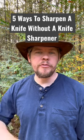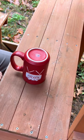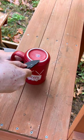Today I'm going to show you five different ways to sharpen your knife without a knife sharpener. The first way is a ceramic coffee mug. On the bottom of most ceramic coffee mugs you'll find a rim that has not been painted — that's the area you want to use.